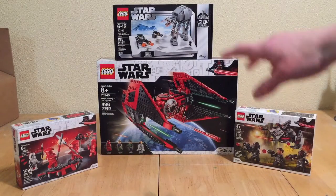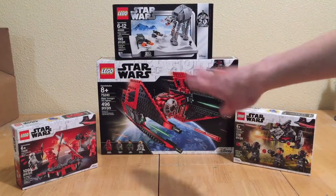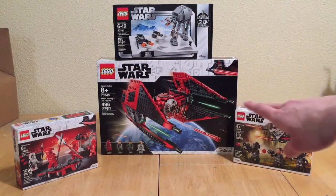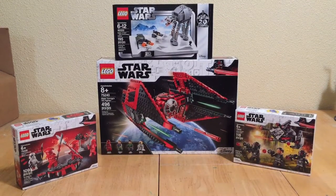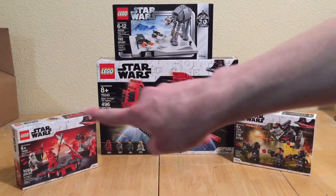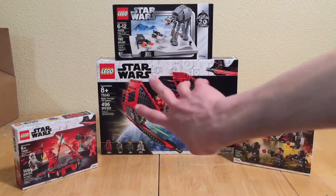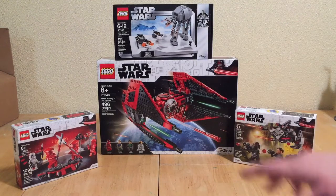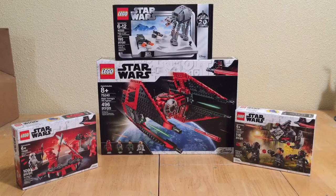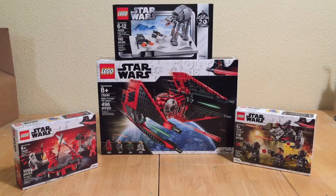Here we have everything in this haul: the Battle of Hoth 20th anniversary edition set, which is very nice and the reason I got this whole haul; Major Vonreg's TIE fighter, which I love for the red and black — I also got the General Leia figure I was never able to get from the Force Awakens sets; and the two battle packs — the Praetorian Guard battle pack and the Inferno Squad battle pack. Everything I bought here I got discounted for the May the 4th sale, and the Hoth set I got for free as the May the 4th promotion. Great haul in my opinion — not very big, but pretty decent. If you enjoyed this video, make sure to like, subscribe, and follow me on Instagram where I upload minifig pictures and other content every once in a while. I'll see you guys in the next video, bye!